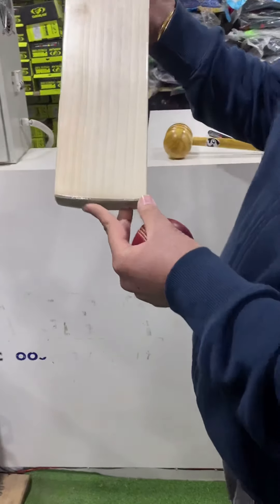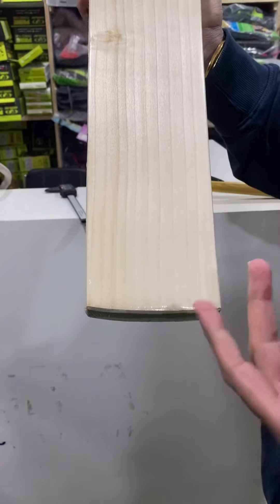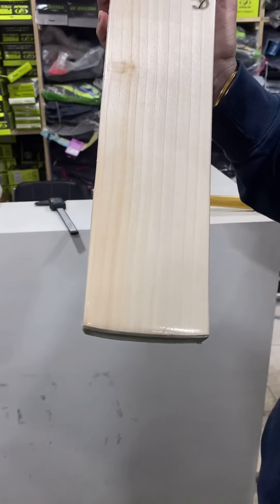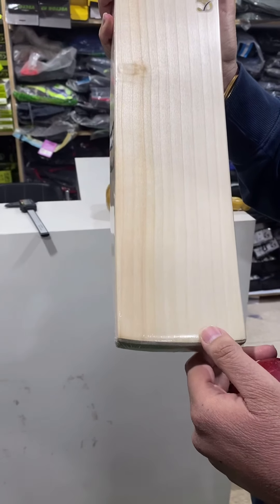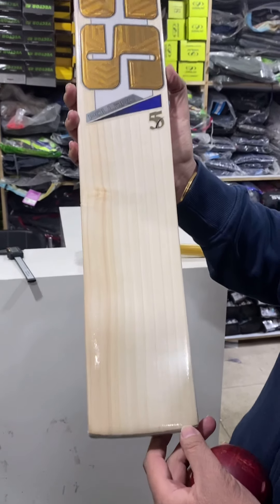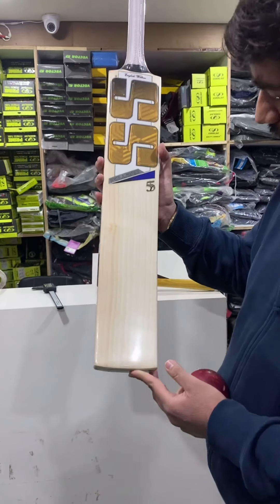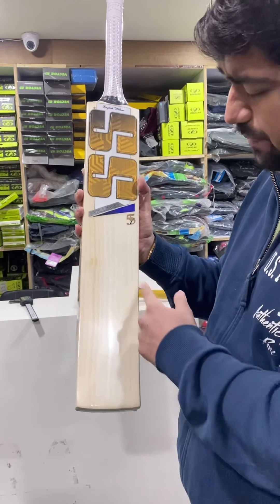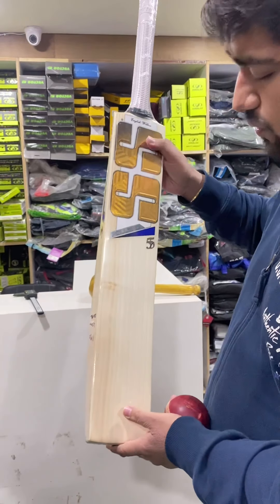Check out the grains here — the face is really good. This might not be one of the best-looking bats, but trust me, this is a gem. It has 10 grains on the face, which is a clean count, apart from some blemish here. But overall the bat is good and the ping is crazy.